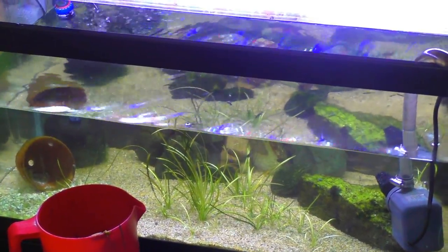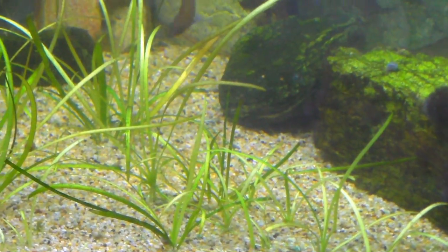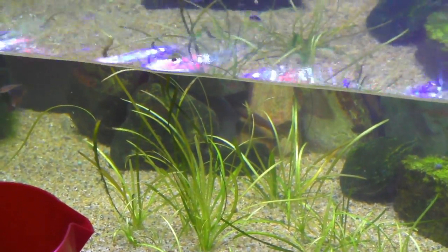All right so I got the water out of this tank. I scrubbed the front glass although there's still some there - still a lot better though. Should look a lot better when it's filled back up.